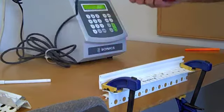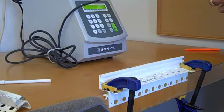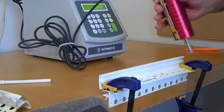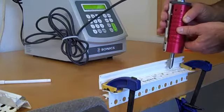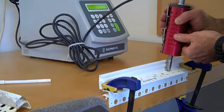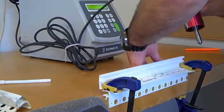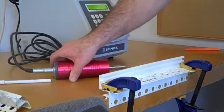This is Bob one more time with the ultrasonic handheld welder. This time we're going to do a spot weld, and we're going to leave it at 1.5 seconds, which is where we ended up with the neural tip, and we're going to see if this works a little better. Nope — that went all the way through. Can't go all the way through. Try something else.